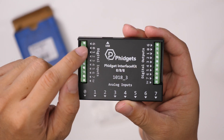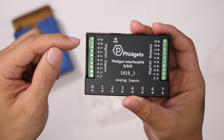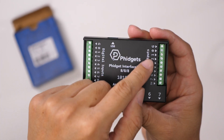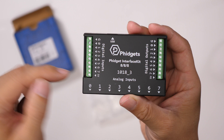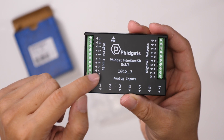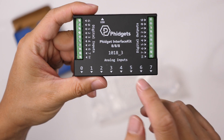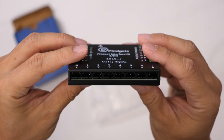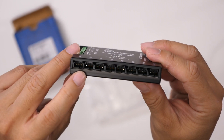There is a single ground connection on either side, and then eight different inputs and eight different outputs numbered 0 through 7. It looks like you also have a 5-volt terminal there for power, and here we have some analog inputs so you could plug in additional inputs.